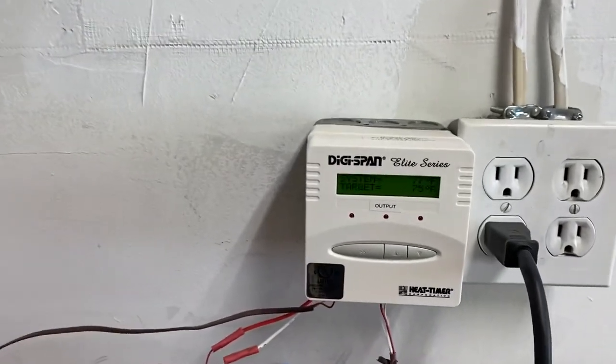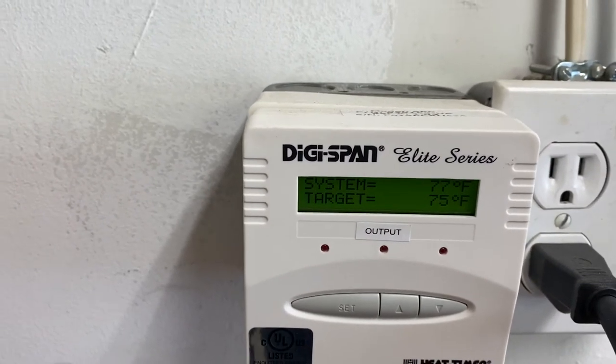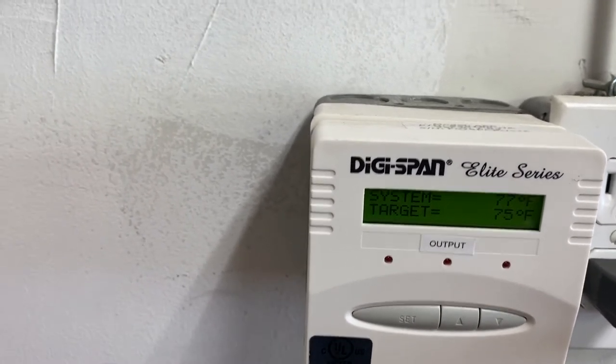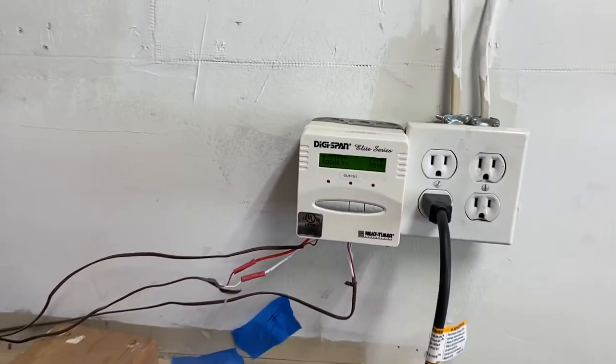As you can see, the pool pump is running right now. I'm getting a system pool temperature of 77 and a target of 75, so based on that I'm not running any heat because today's not really a nice enough day to go swim in anyway.